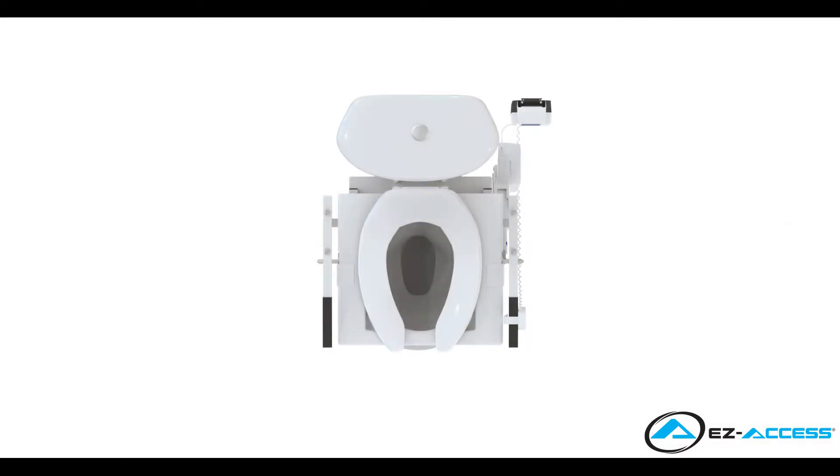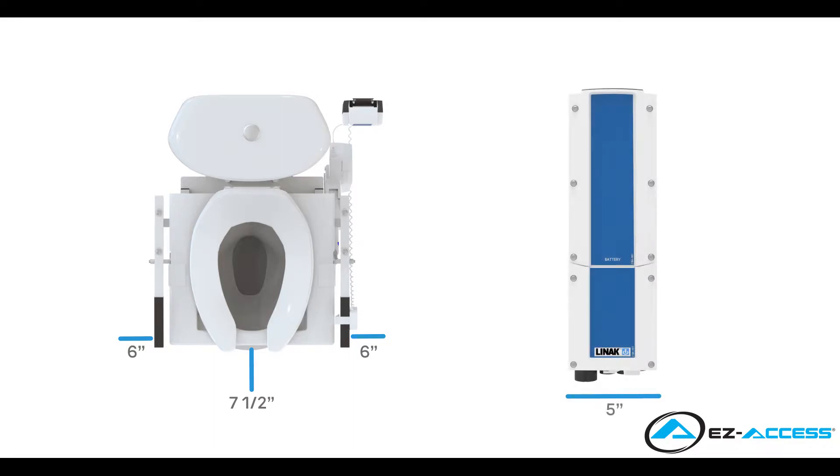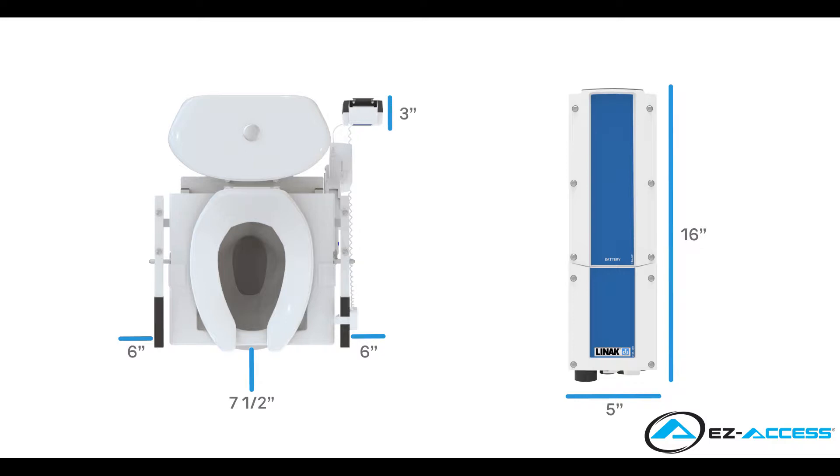Before installation, ensure there is sufficient space around the tilt for proper operation. The tilt frame requires 6 inches on either side of the toilet bowl and 7 and a half inches in front of the bowl. The battery and control box requires 5 inches by 16 inches of wall space for mounting and protrudes 3 inches out from the wall.